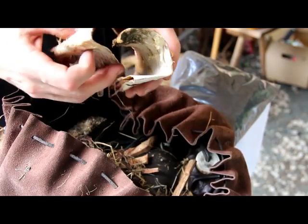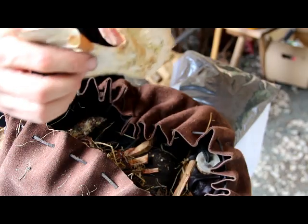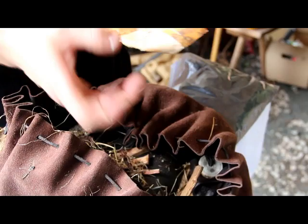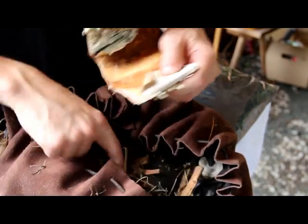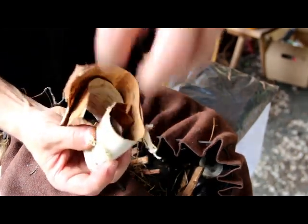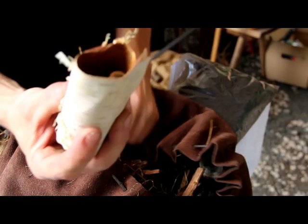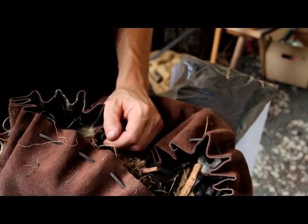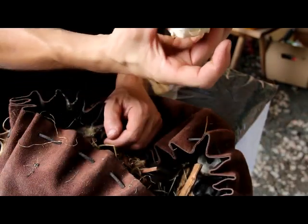I have birch bark. This has so many uses — you can use this in so many different ways. Once you get your charred cloth piece to actually glow, you can roll it up in here with some grass and make like a little torch. This will actually start to burn and you can set it down and it'll burn very long, almost like a candle.